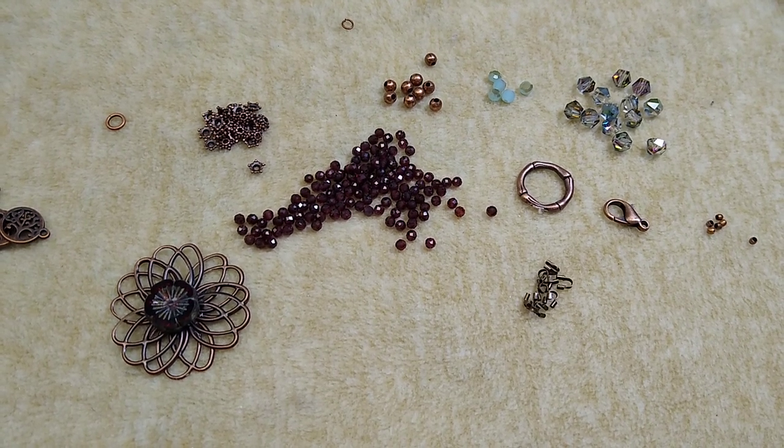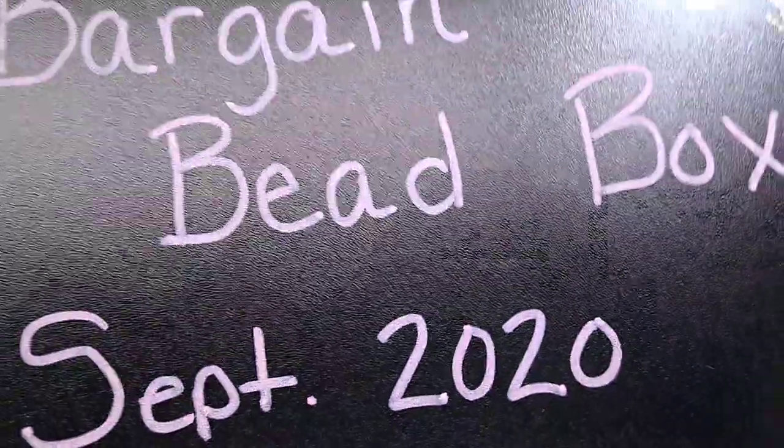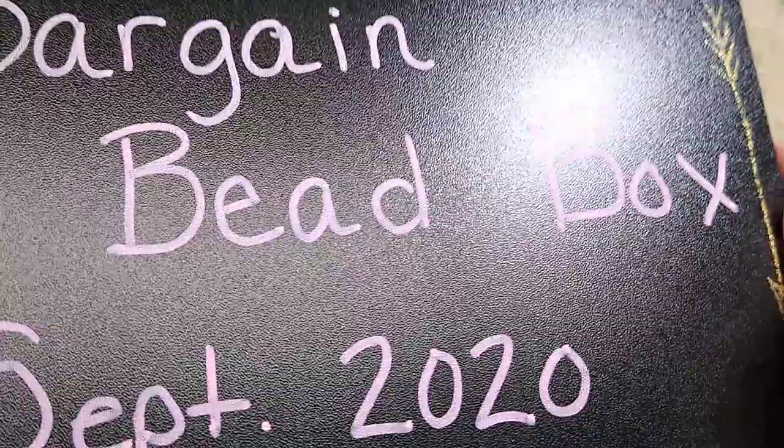Hello everybody, it's Wendy and today we are going to do a little bracelet using products from the Bargain Bead Box September 2020 edition.